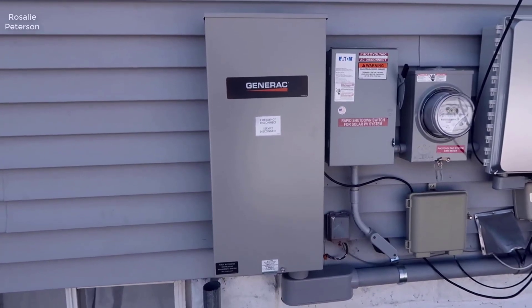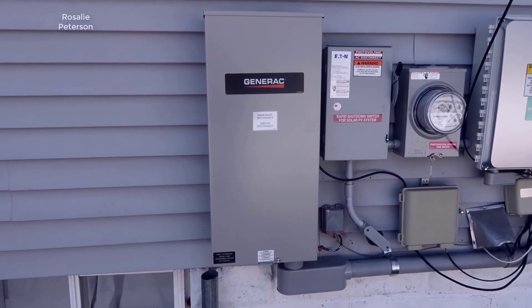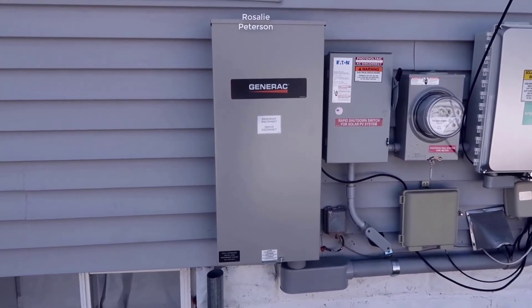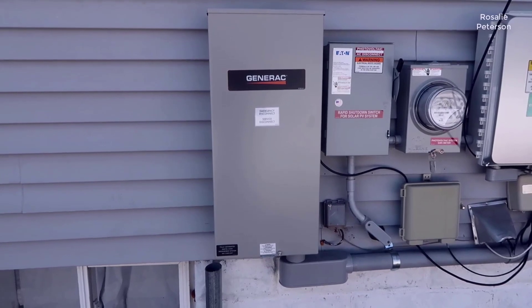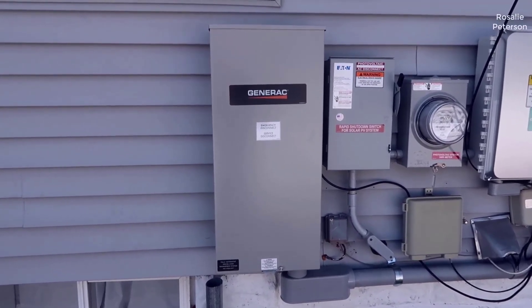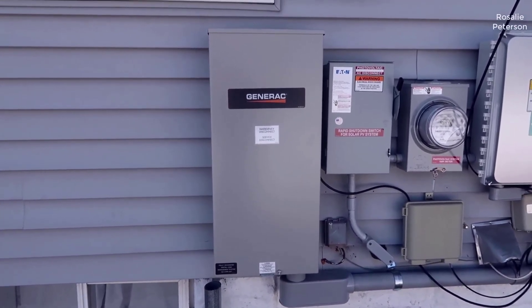Hey, what's going on guys, John here. Today I wanted to do a video review and give some explanation around the Generac. This is basically an automatic transfer switch that also has a manual switch option. I'm going to walk you through the transfer switch itself, talk about the installation experience with an electrician, and show you how we were able to use the manual option during a power outage.